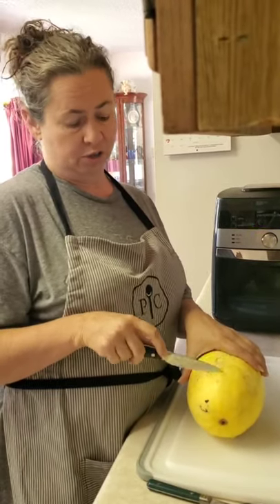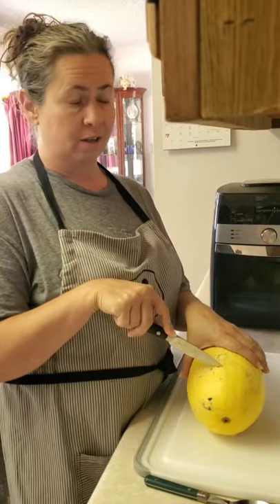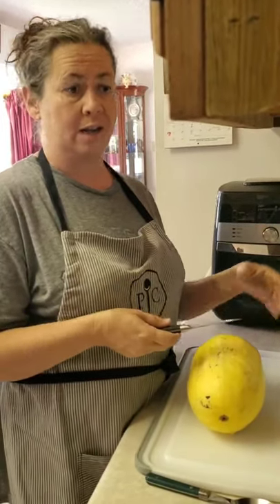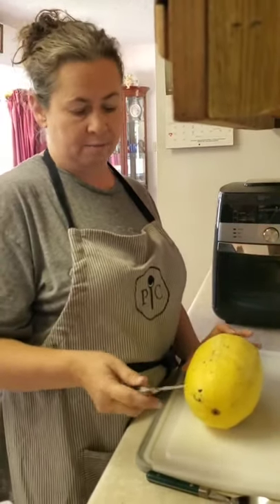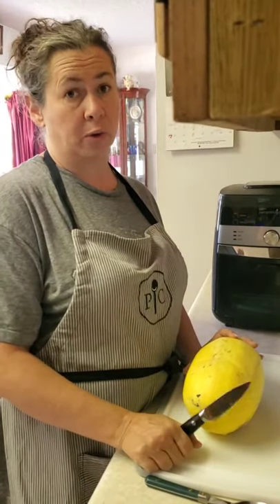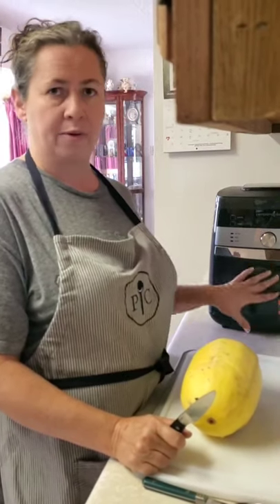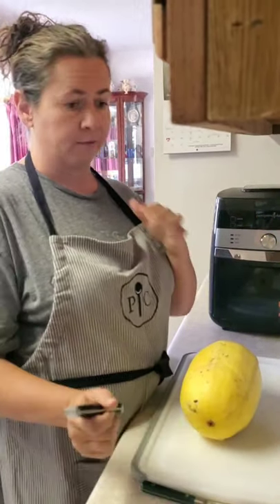I'm going to show you how to cook a spaghetti squash. My daughter bought this and she wasn't sure how to cook it. I'm going to show you how to make it in the air fryer. There are a couple of different ways to make it — you can cook it in the oven or put it in your quick cooker. That's probably the fastest way, but I like to have the brown on it from the air fryer or from the oven.